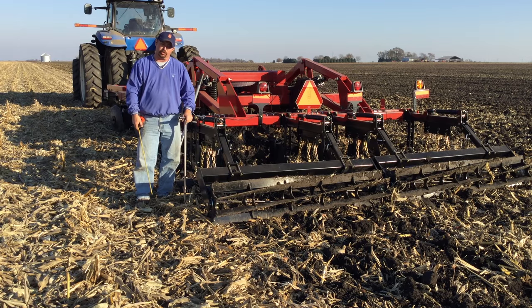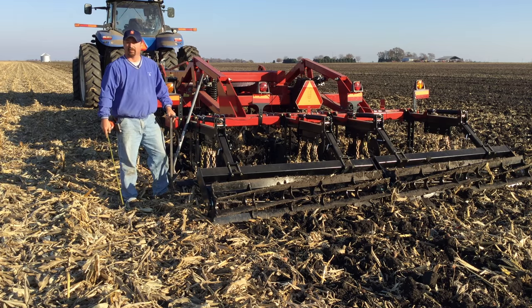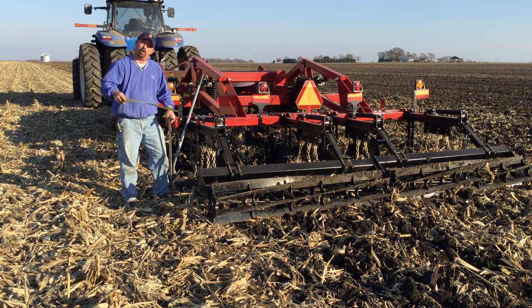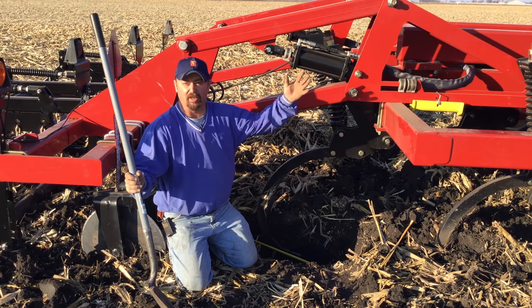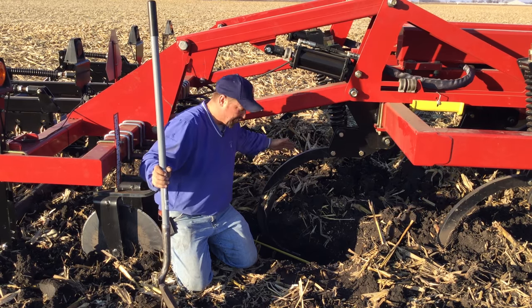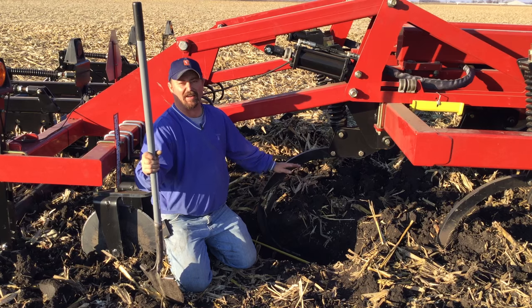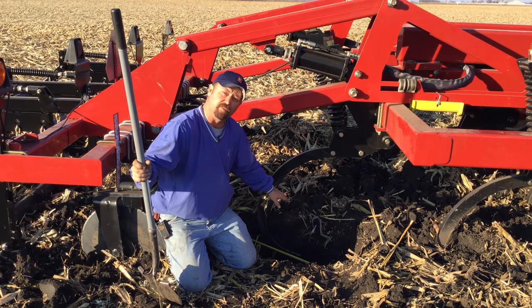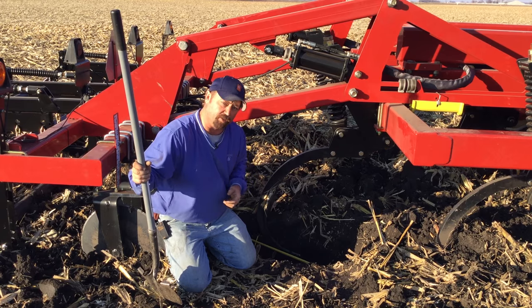The next step is to get the plow in the ground and make sure we're getting at least that 12-inch depth to get that lift and fracture. Now comes the hard part — we get the plow in the ground, do a kill stop on the tractor and just stop it in its tracks. Then we come out with a shovel and dig below the shank to find out how deep we are. Again, we need to get at least 12 inches to get that soil density layer out of there — we need that chisel plow point to reach at least 12 inches or a little deeper to lift and fracture.